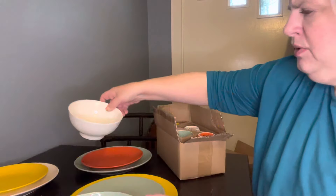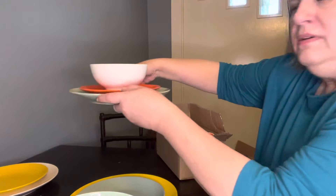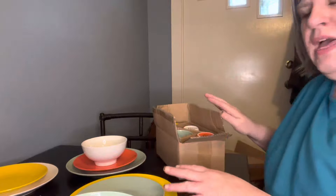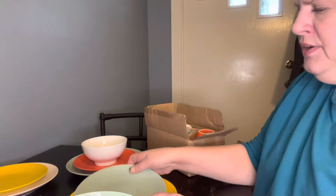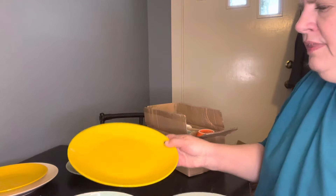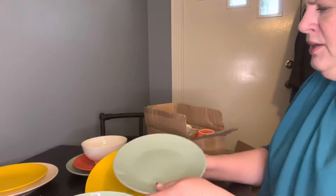What I did was I mixed up the place settings. And you can do that, or you can make the place setting out of all the same color. There is the beautiful salad or dessert plate, and then the dinner size plate as well.